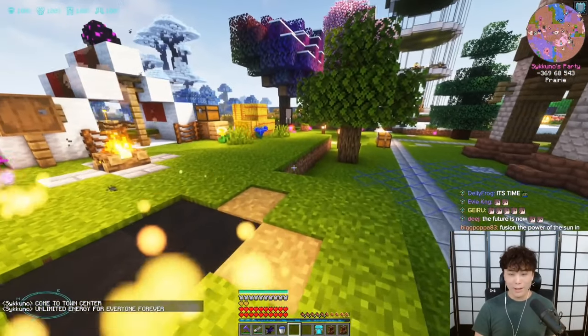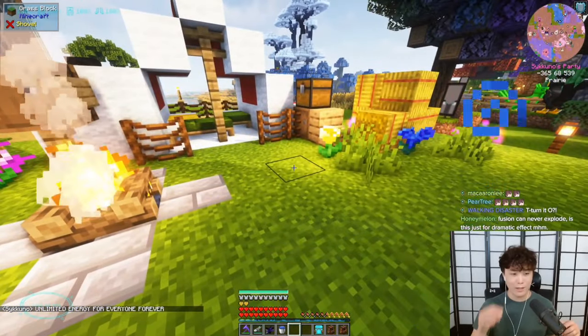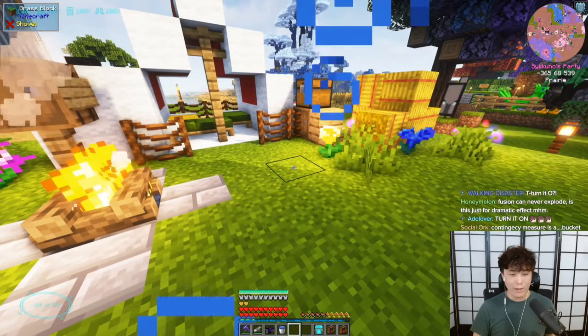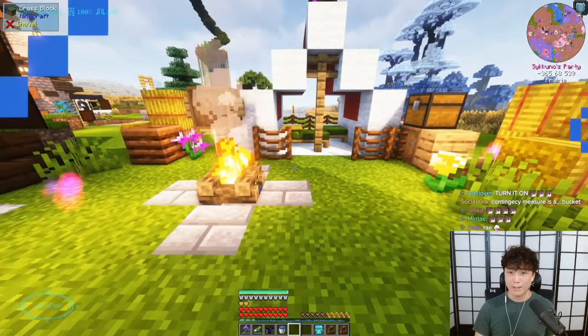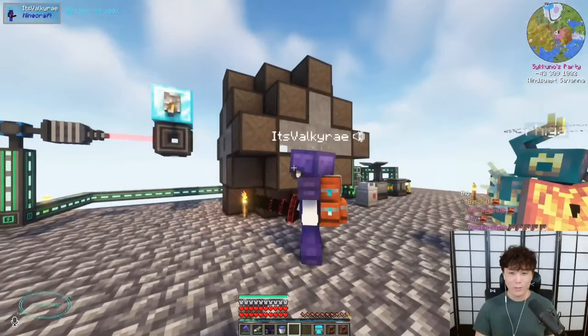Alright guys, so everything's ready. Output's calibrated. We've upgraded the batteries pretty much as much as we can — we could upgrade more if we had more supplies, but we don't. This is the nuclear fusion reactor. Be careful, it's all very specific.